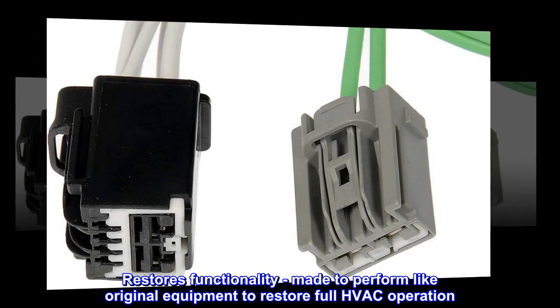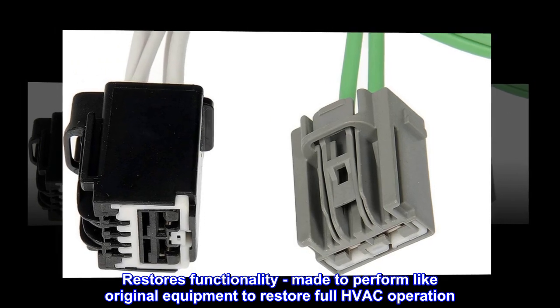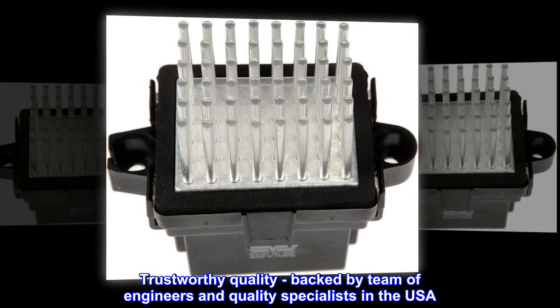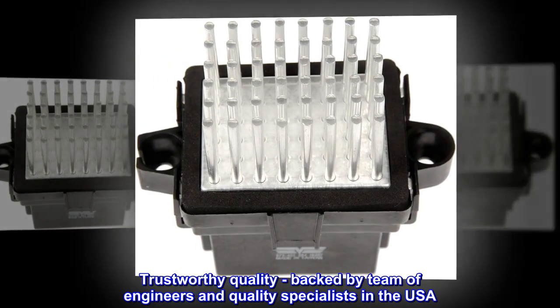Restores Functionality – Made to perform like original equipment to restore full HVAC operation. Trustworthy Quality – Backed by a team of engineers and quality specialists in the USA.